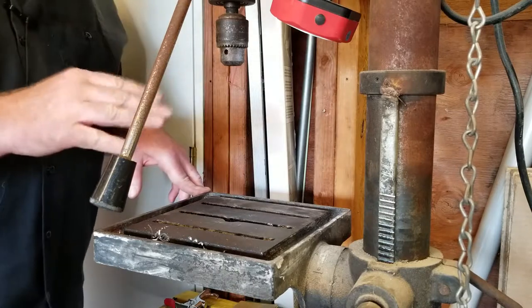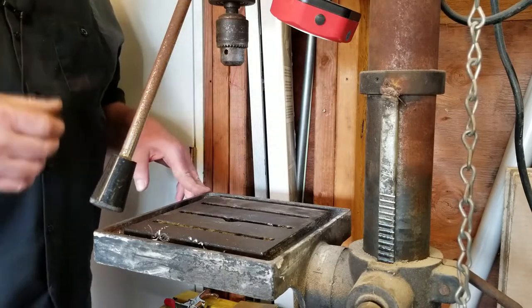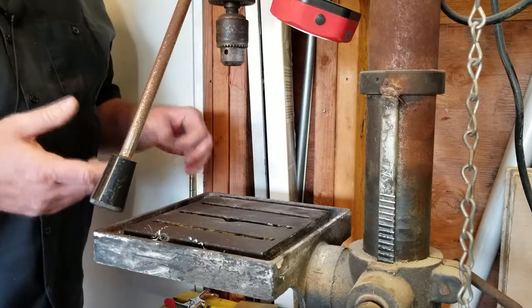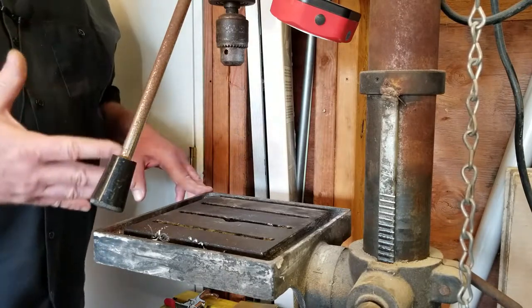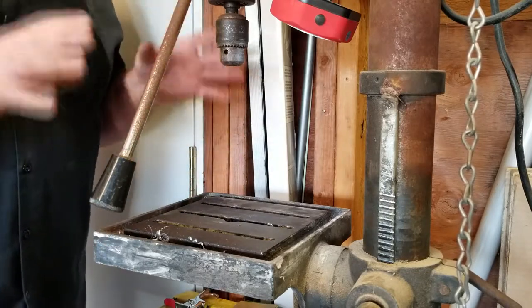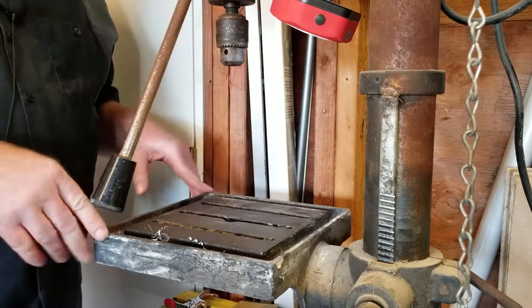I'll give you some of the basic tips, since many people who are woodworkers are going to end up needing to drill into a piece of steel at some point. I'm going to cover the tips you most commonly run into with any kind of drilling operation. This is exclusive to steel or metal drilling, not so much wood.